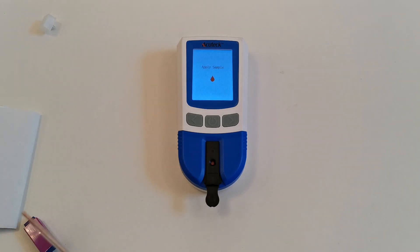The meter will now start to analyze the blood sample and this can take anything up to two minutes. I'm going to stop the video and come back and show you the results when the meter has analyzed this blood sample.